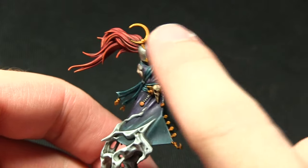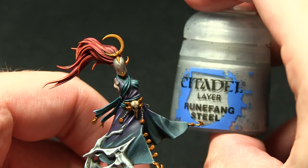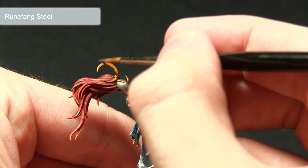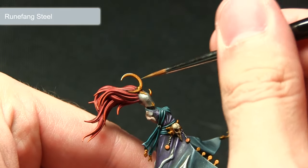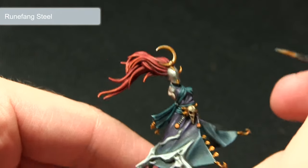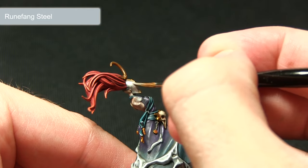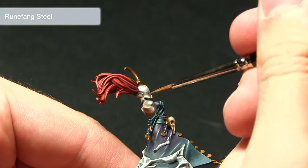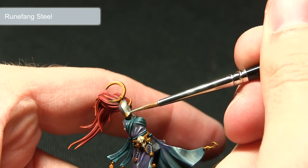Once the Seraphim Sepia wash is dry, the gold is much darker and the next step is to highlight the edges of both the gold and silver areas using Runefang Steel. Using a thin brush, I'm picking out all the edges — running along the crescent moon edge, creating a nice silver highlight. On the mask I've painted it silver rather than grey as it gives the same effect but is easier to achieve; focusing the highlight towards the top where the light reflects most prominently, and picking out the small lip at the bottom of the mask.